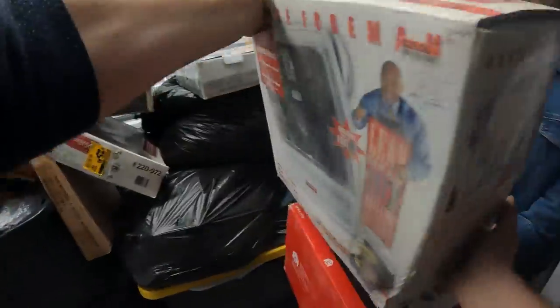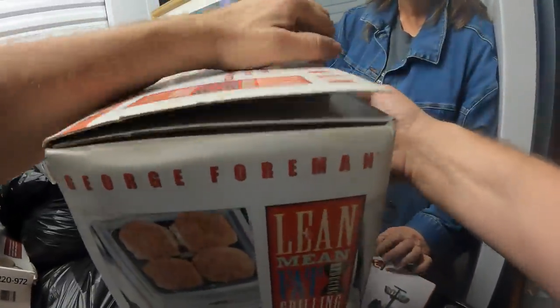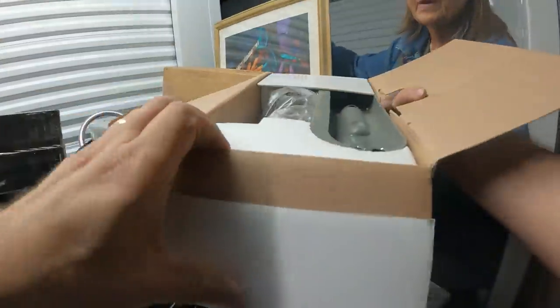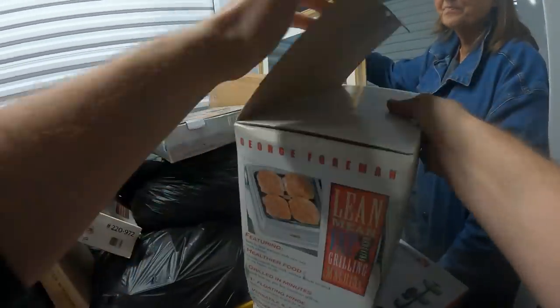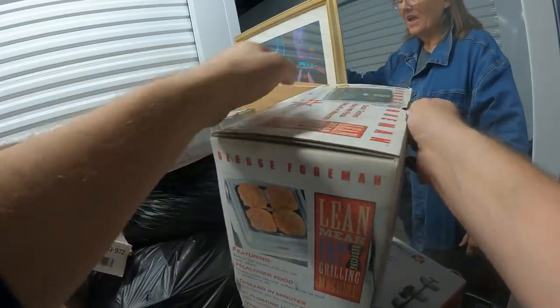We have a brand new George Foreman grill! Yep, brand new George Foreman. You know, almost every unit you find at least one of these.